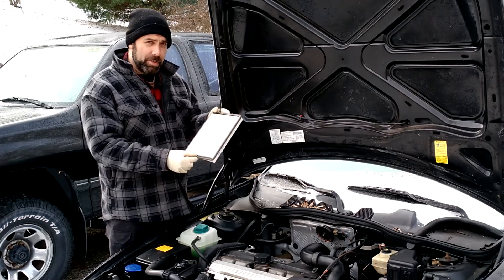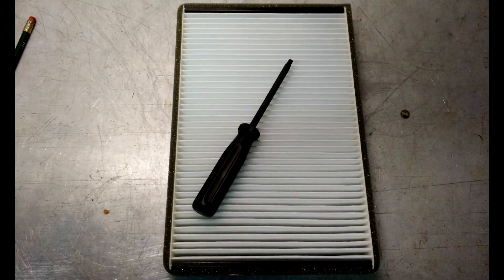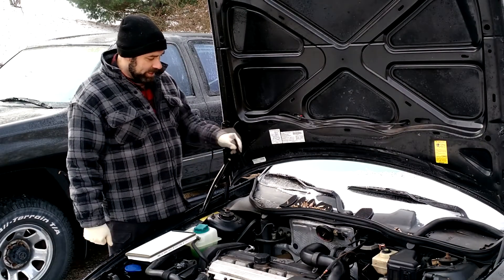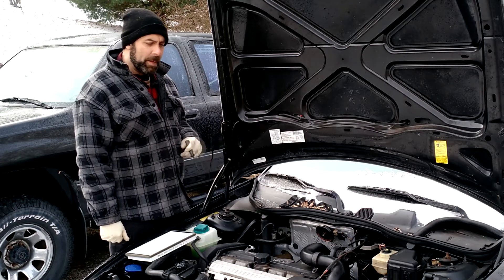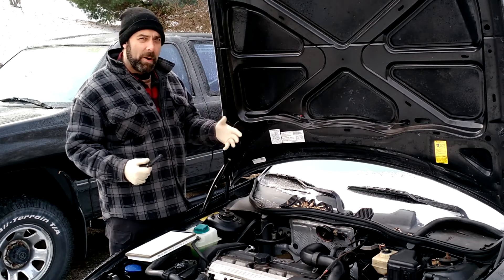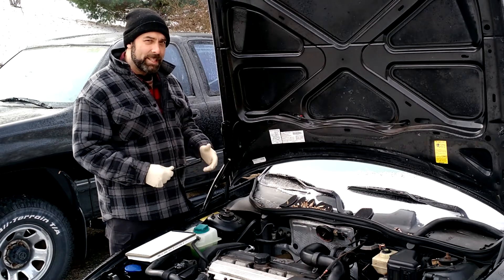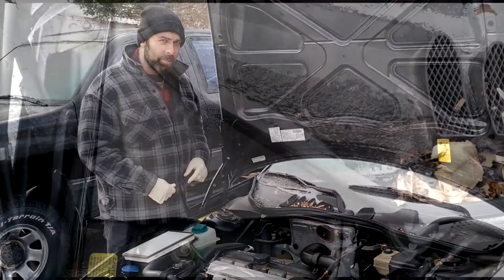The cabin filter you can purchase anywhere. This one is a Mann filter, but whatever's cheapest for you — they all work about the same. The reason I'm replacing this is I've got reduced airflow, and I replaced it maybe 10,000 miles ago. Usually they're good for about 15,000, but part of living on a farm means that sometimes critters get up into parts of your car you don't really want them to.